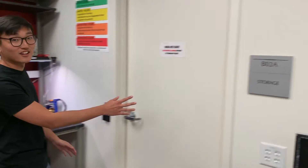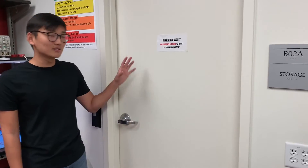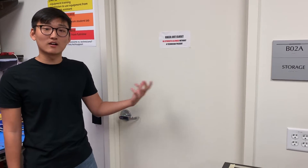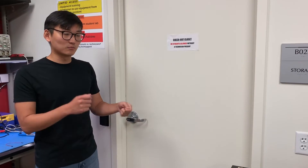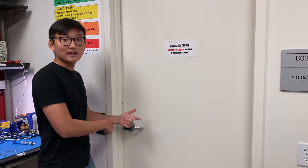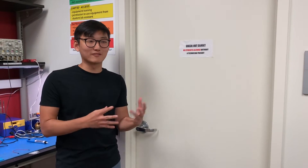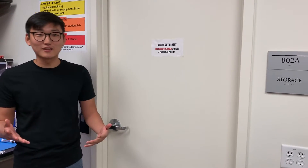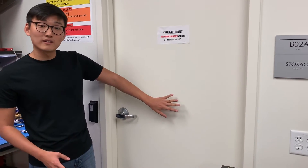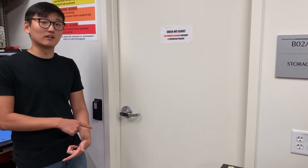Over here is the secret checkout closet. You need a lab technician to get into this closet and access resources. It contains more specialized equipment such as data acquisition software and hardware — like CDs for microcontroller setup or NI DAC acquisition software — and specific modules that are too expensive for the OADK to just hand out freely, due to liability. You need the lab technician to get in here, and it's a checkout system, so items need to be returned afterwards.